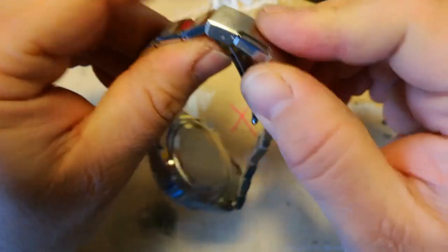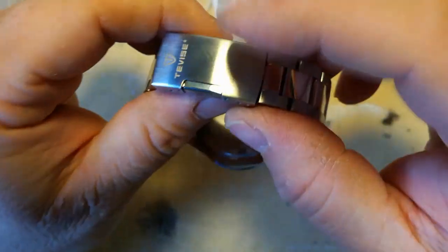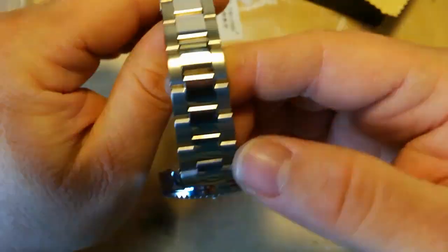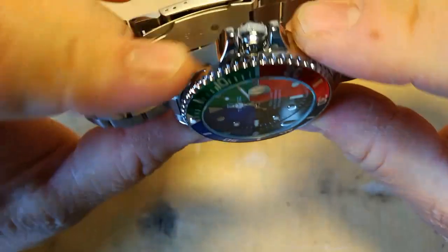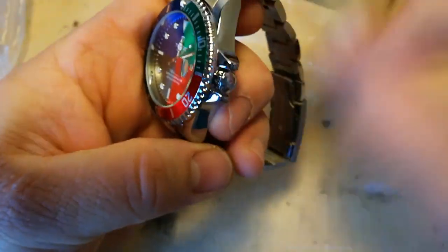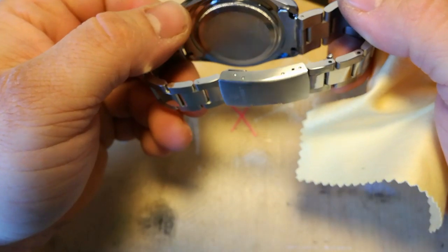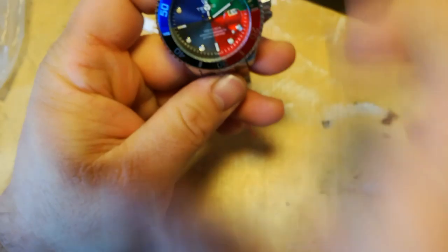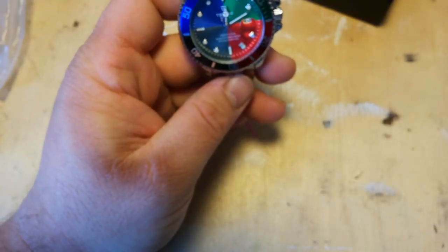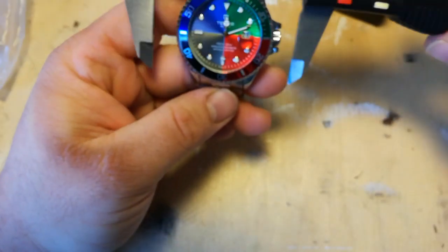The clasp clicks shut quite nicely. I've actually got a clasp like this that I bought for about eight quid from another shop. It's nice finishing on the case. The links are hollow. It's about 40-odd millimetres I think.